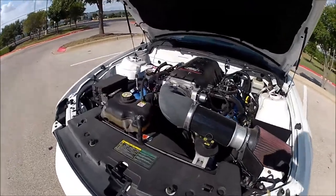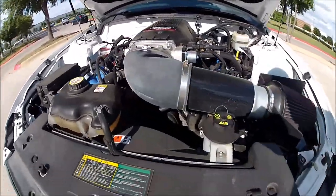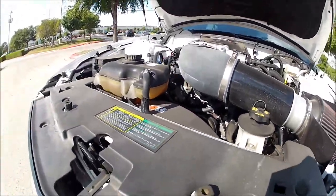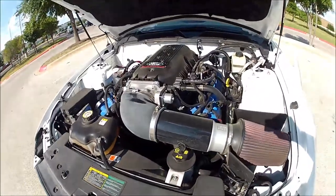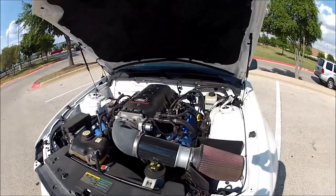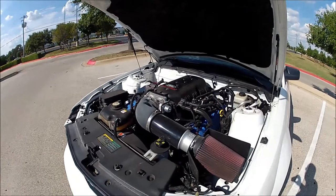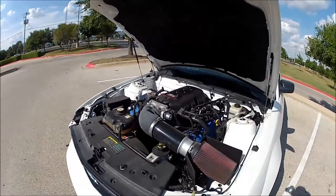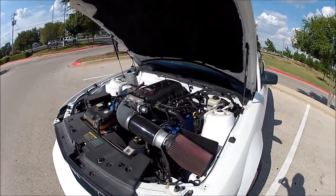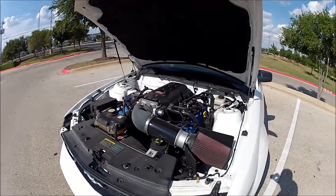I've also got a Meziere electric water pump, which is good for roughly 8 horsepower at the wheels. A lot of it I just wanted because it was cool, and it gets me 8 to 10 horsepower at the rear wheels — that's dyno proven, not manufacturer claims. There are people who have done it to back that up. But also, I didn't know how much traffic I would be sitting in, and in the Texas sun when it's 115 degrees, anything I can do to help cool the car down. This circulates coolant at 100% speed regardless of whether the car's idling or driving down the highway.